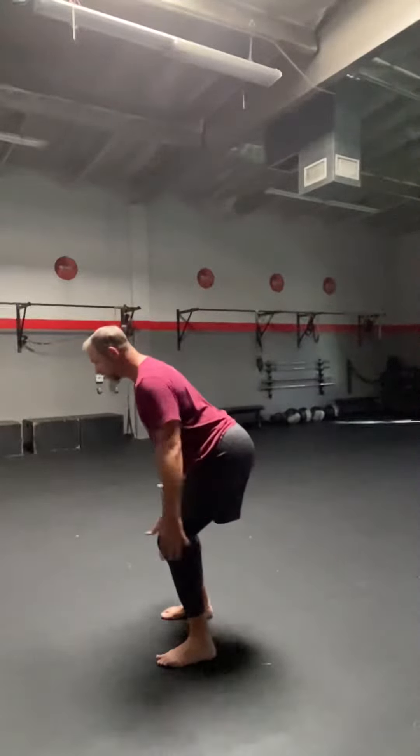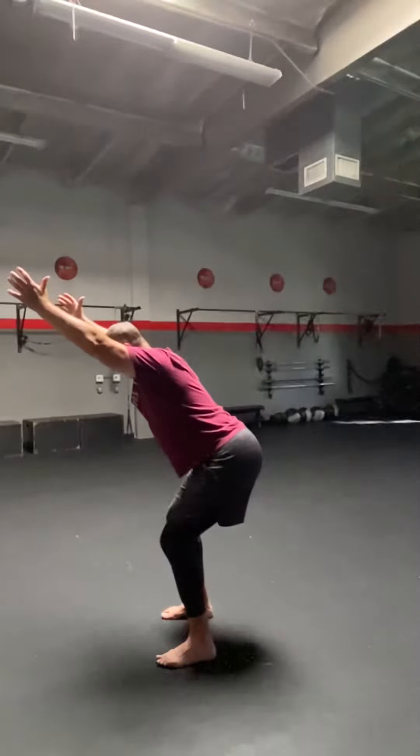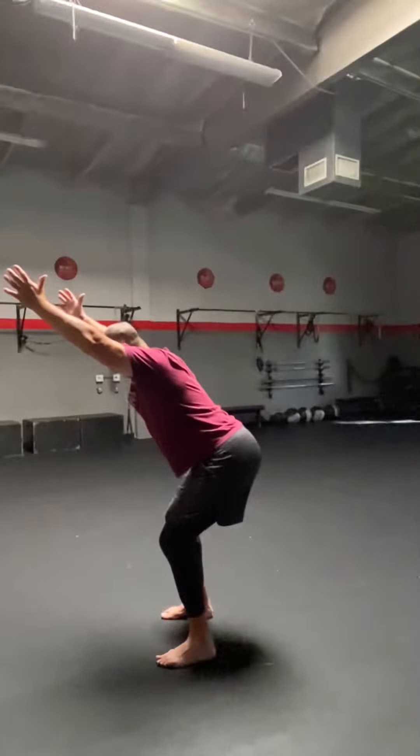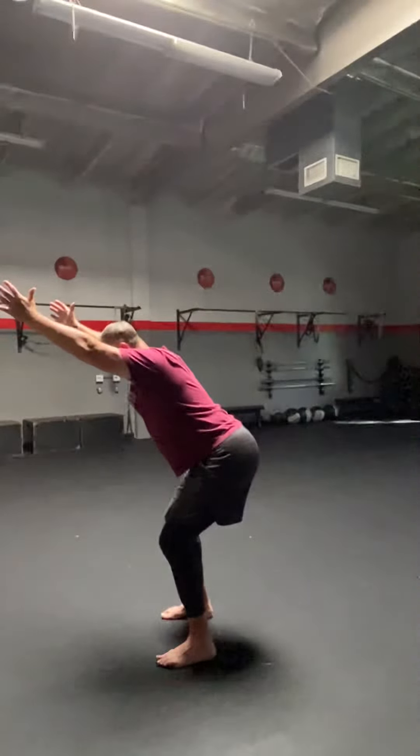1. Lift the arms up. 15, 14, 13, 12, 11, 10, 9, 8, 7, 6, 5, 4, 3, 2, 1.